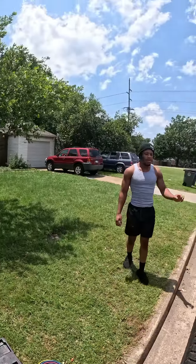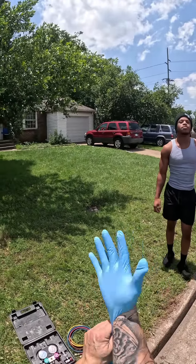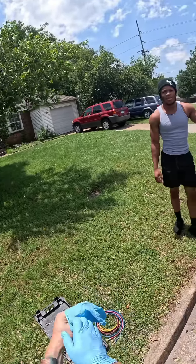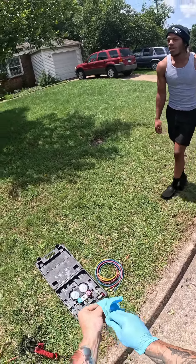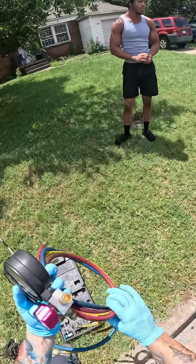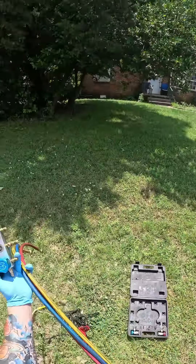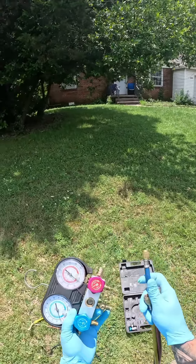Did you go to school to be a mechanic? I did. I went to college for a couple of years — one for automotive and another for diesel. It was definitely a lot of time, especially because I had to work simultaneously, but it was for sure worth it.